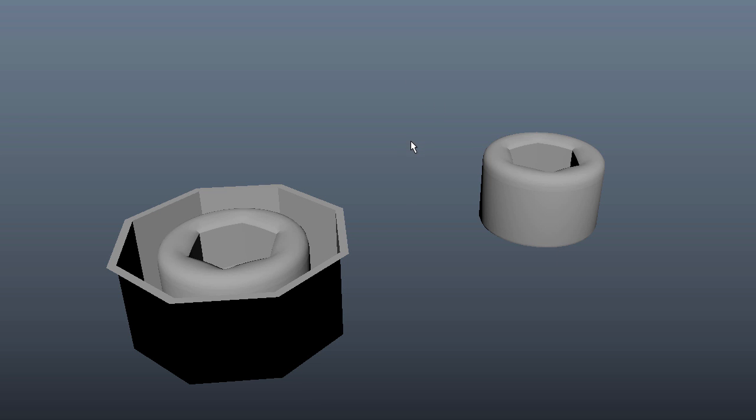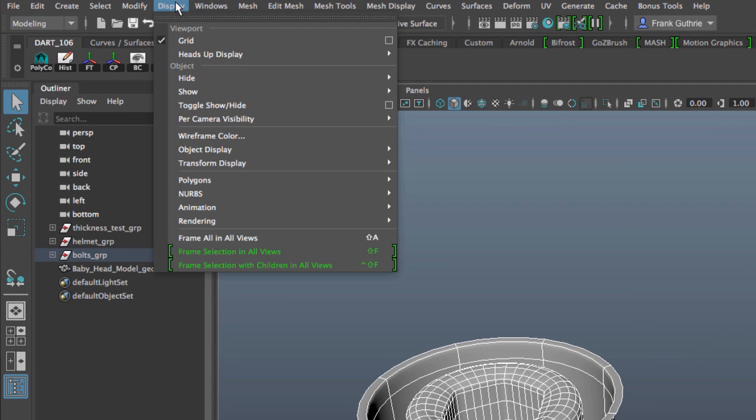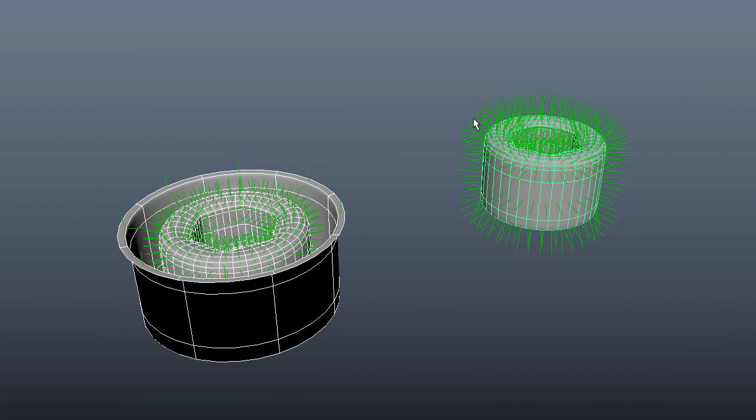The snap together tool takes into consideration the direction of the normals of the object. We do have an entire video on what normals are, but I'll give you a quick explanation. If I select both of these objects and hit three for smooth preview, then go to Display > Polygons > Face Normals, you will see these little green hairs coming out of the center of every single face — those are the normals.